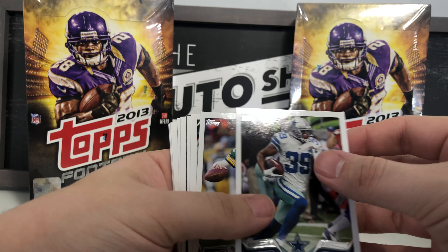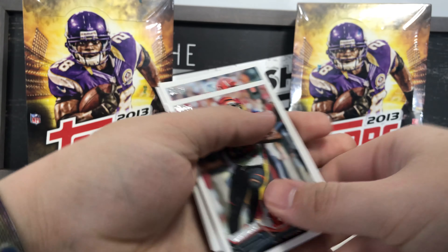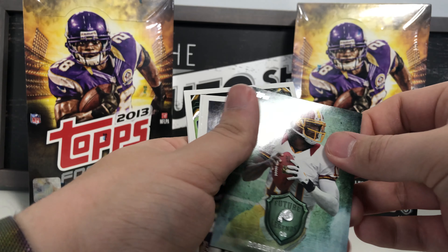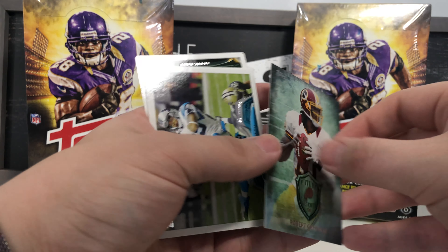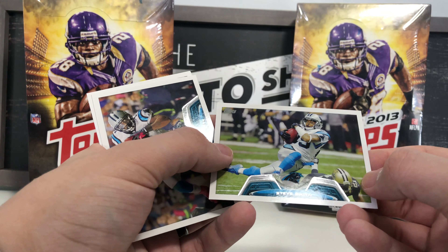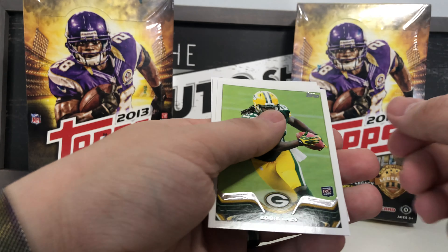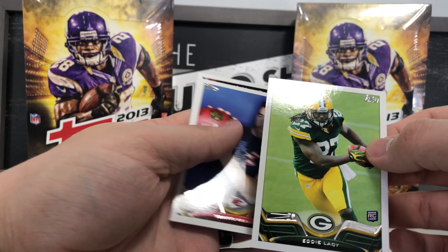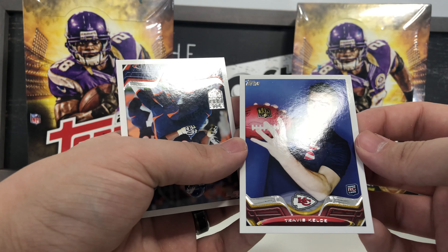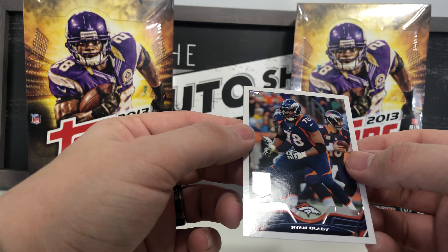Second-to-last pack: Brandon Carr base, Aaron Rodgers base, AJ Green base, Andrew Hawkins, Future Legends Robert Griffin III — I think I already have one of those — Steve Smith, Brandon LaFell, Eddie Lacy rookie card — that's a nice one! Travis Kelce rookie card — wow, two great ones back to back! And a 2012 All-Pro Ryan Clady.